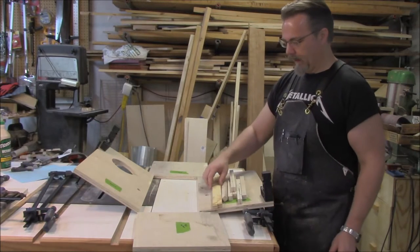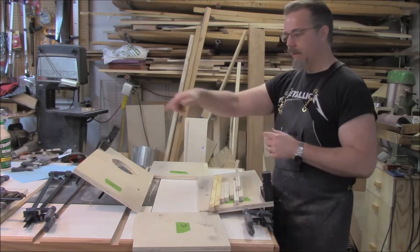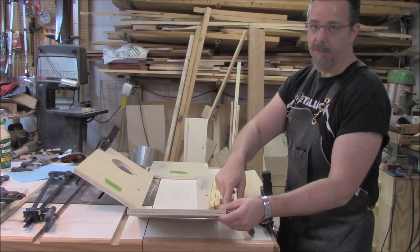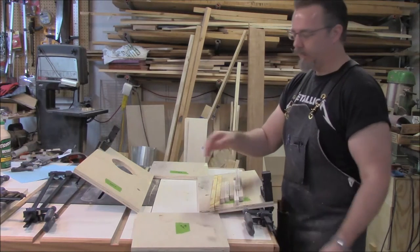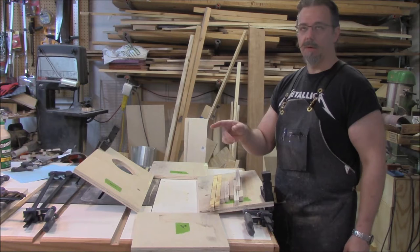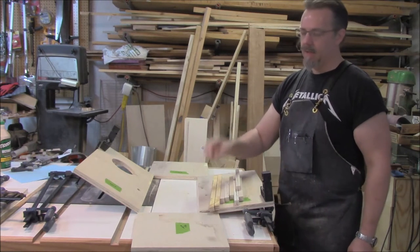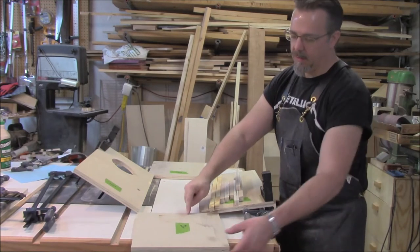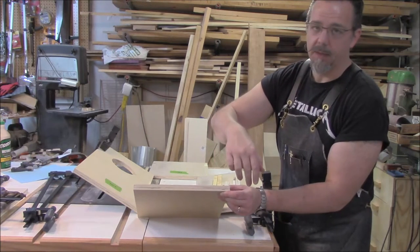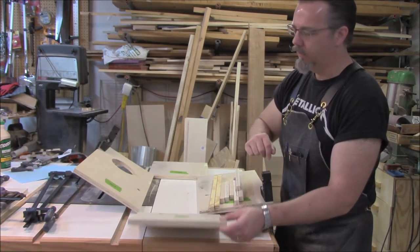Ready to do the glue-up. I cut some cleats — three-quarter inch by three-quarter inch — to glue in the corners to help keep this stable, because you're putting a lot of end grain up against long grain and that doesn't hold so well. So we're going to use cleats to help with the structural integrity. I've got some one-inch brad nails in a brad nailer. It should go in a little bit more than a quarter of an inch into the three-quarter inch wood, so we'll pin them in from the inside.